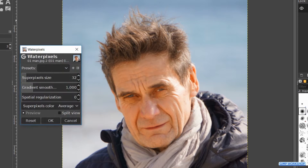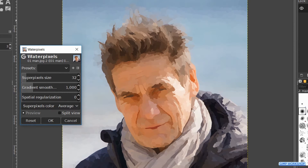Depending on your system, this filter can take some time to process. That is in this case the main reason for scaling down the image. We will leave the super pixel size at its default of 32, but we change the gradient smoothness to 4.